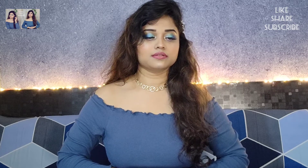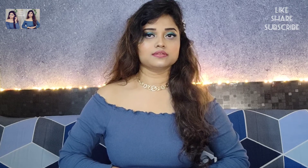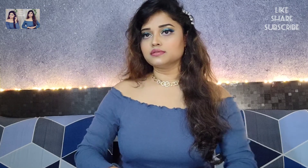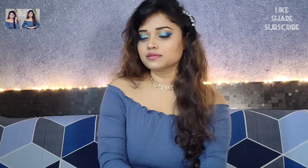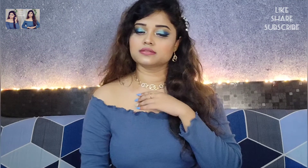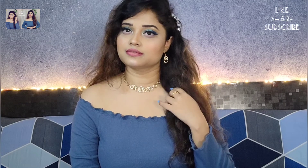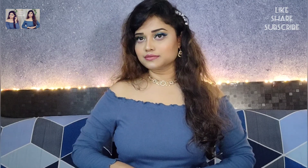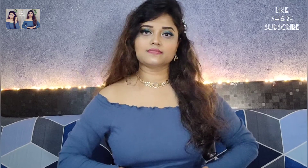Hello everyone, I am Soumya. Welcome to my channel Style is Soumya. I hope you guys are doing well. Today I will create this makeup look using Spins Vivi Cream. I will not use any foundation or concealer. It is getting difficult to see but it is so easy to create. Whatever product I use, I will give you a link in the description box. So let's get started.